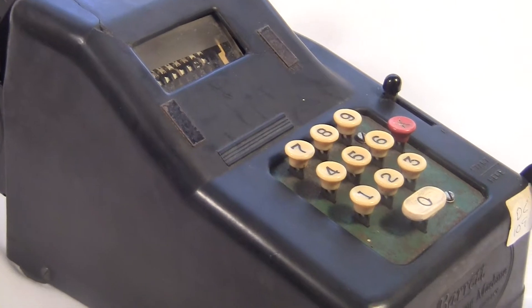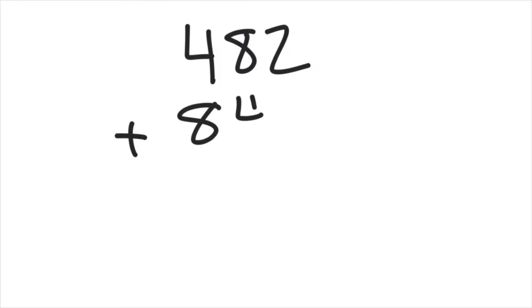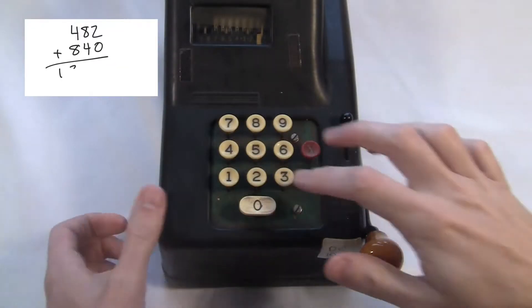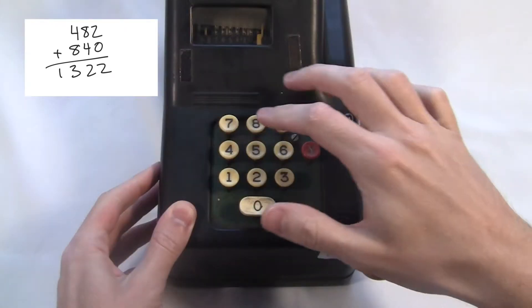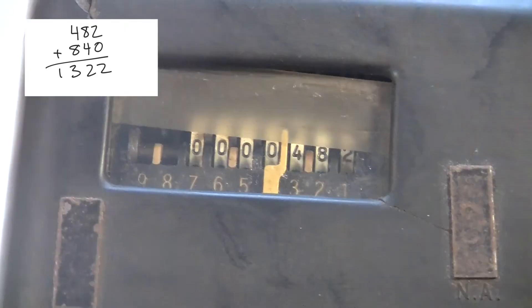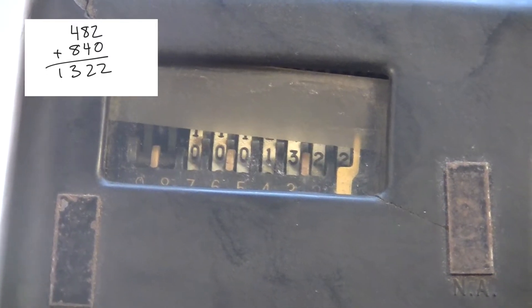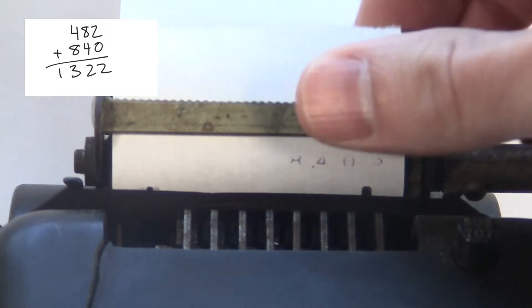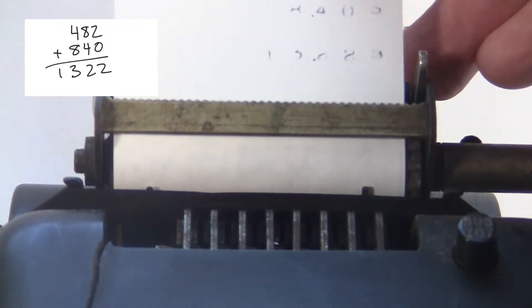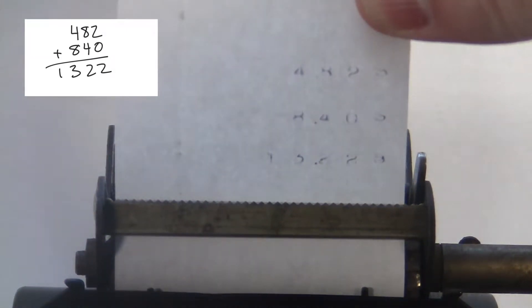To print the total, you crank it twice without typing anything in. Here's 482 plus 840. As you can see, my printer has seen better days — the ribbon is pretty dry so it's hard to read the numbers. That's actually easy to replace since it's just a standard typewriter ribbon.